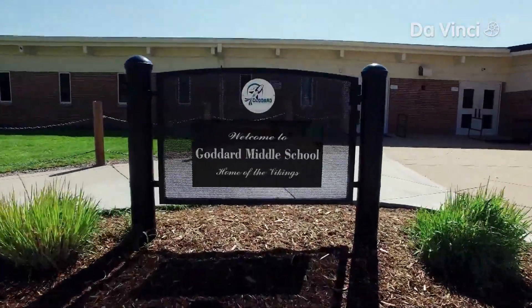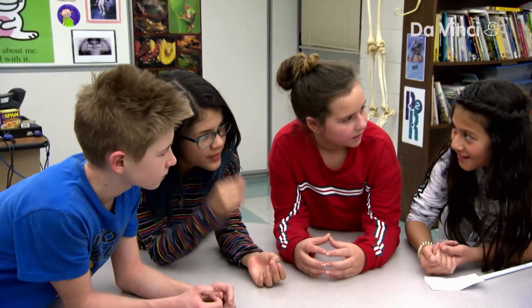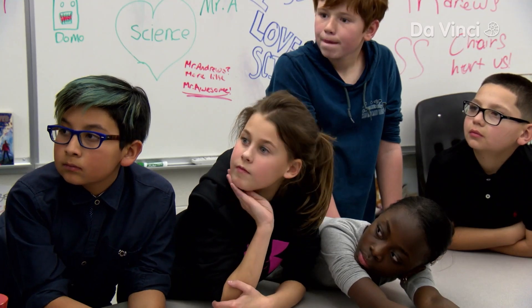I visited a class at Goddard Middle School in Littleton, Colorado to stump them with the vanishing water trick.